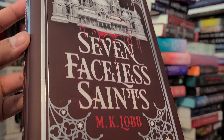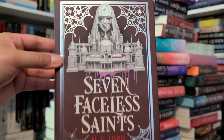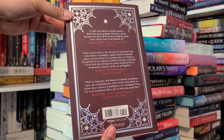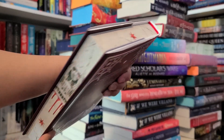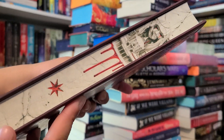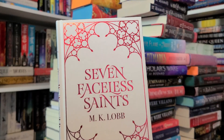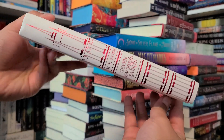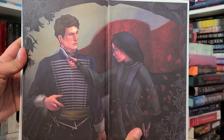It's a smaller hardback — that's why it feels so light! The character art and author letter are actually bigger in dimension than the book itself. So we have Seven Faceless Saints by MK Lob. There's cover art on the edge. I love the old Grecian-Roman style crumbling building and a statue that appears to be crying tears of blood. I also love the naked hardcover — it's white with red foiling — and the end papers are really pretty.